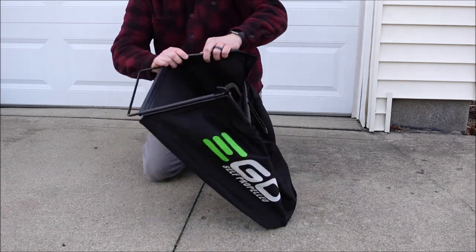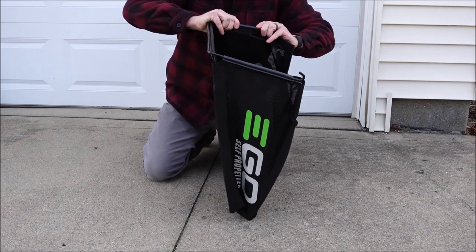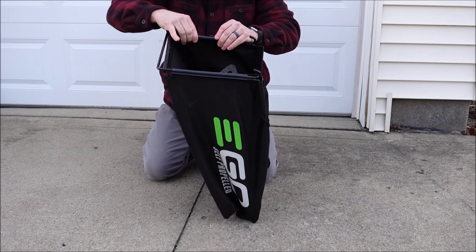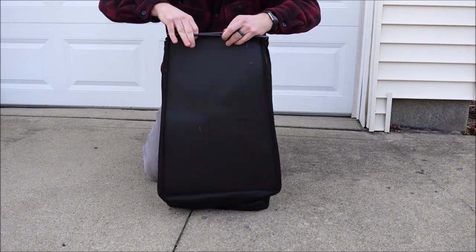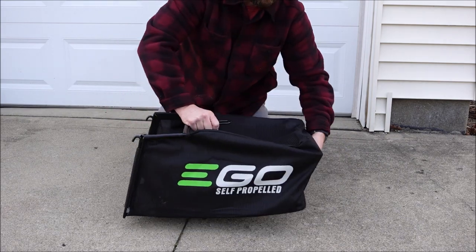The manual says to put on the two top clips and then the two side clips, but I found it a little bit easier just to do a top and a side, then the other top and a side, and then lastly put on the bottom clip. And that's it — your bag is on the frame.